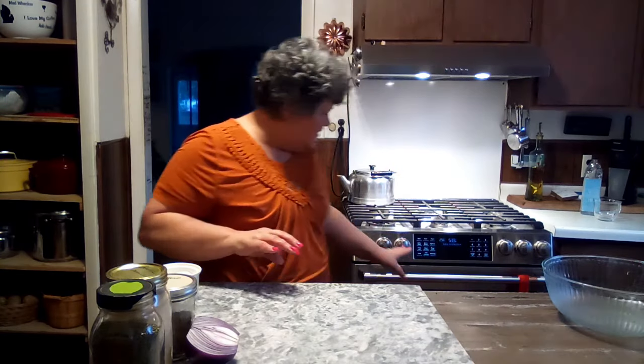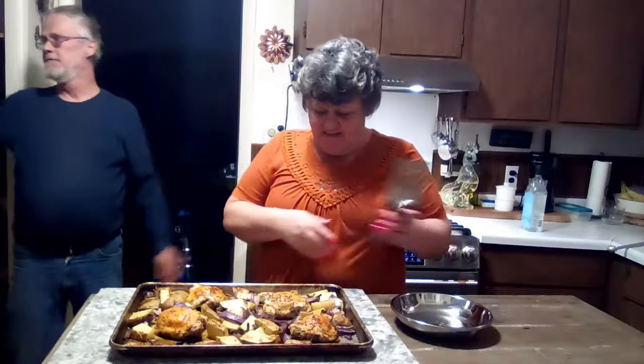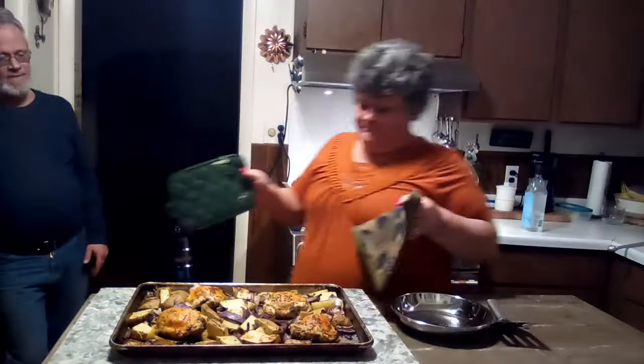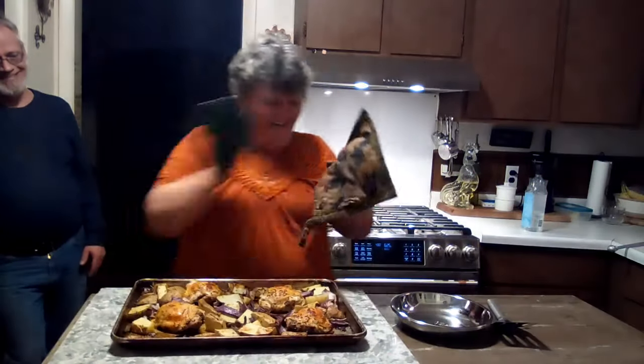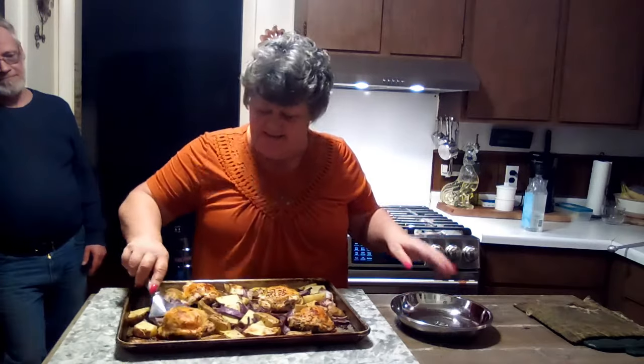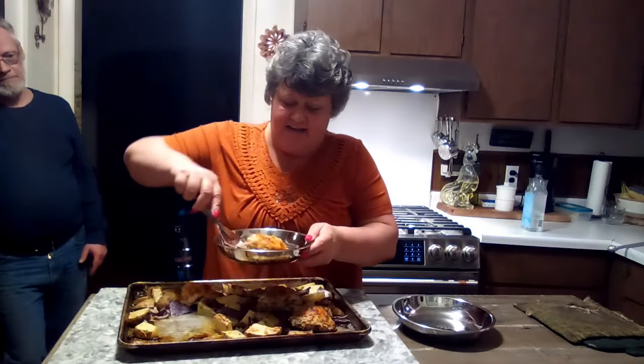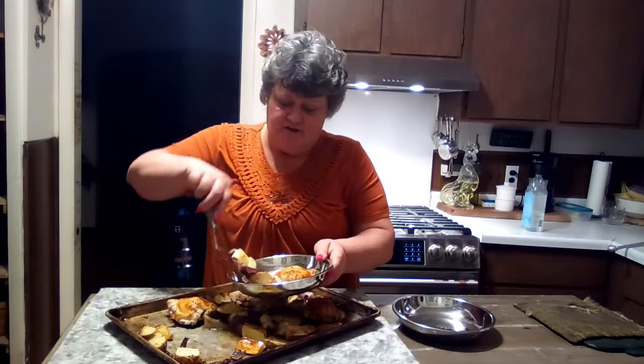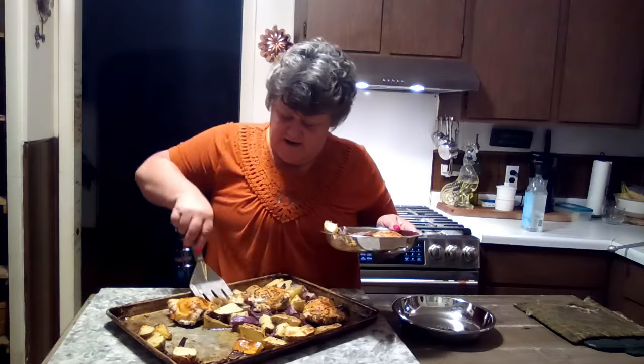My oven isn't completely up to temp but that's all right, it won't hurt anything. Okay friends, here is our finished chicken — take a look. Beautiful! I've got two people waiting to eat. This is the easy, budget-friendly sheet pan dinner: chicken, roasted potatoes, and onions on the sheet pan.